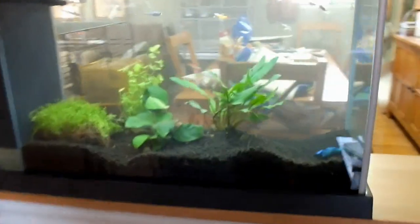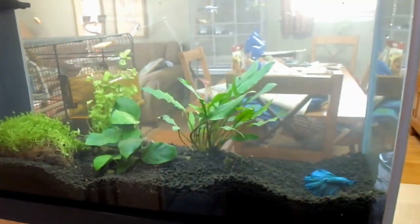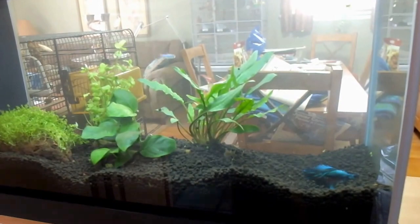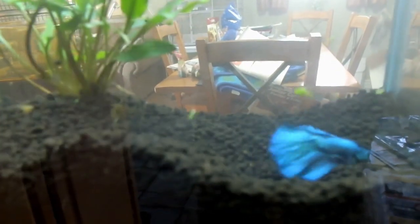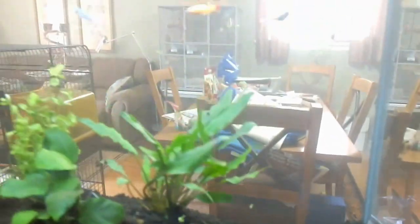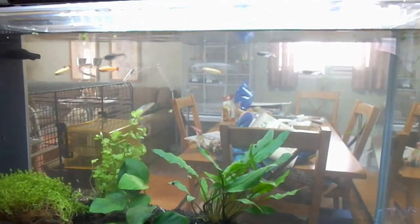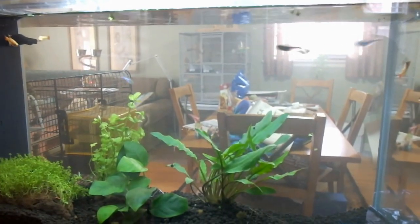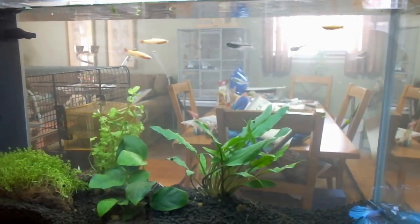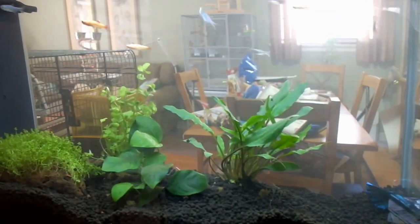So I set up my fish tank. I got some plants, and I got a betta — he's a crown tail betta, because his tail is all round instead of kind of pointy like the other ones. And I got a little bit of tetras: gold tetras and some kind of blue tetras. So I got nine — nine little tetras and a betta. And some plants.